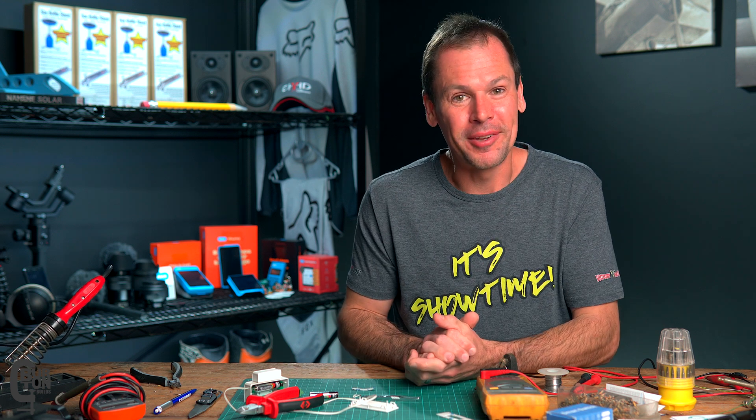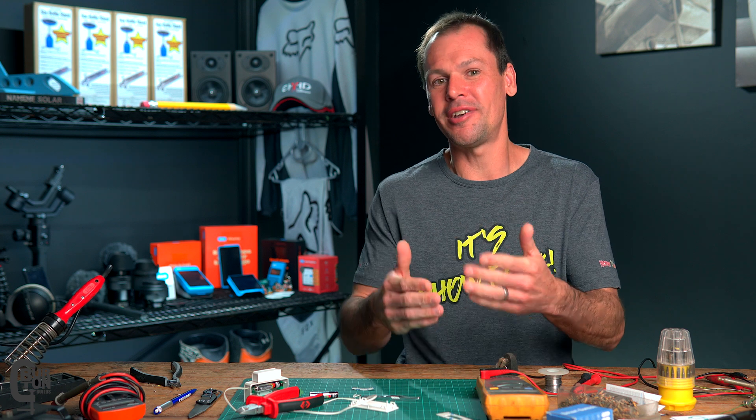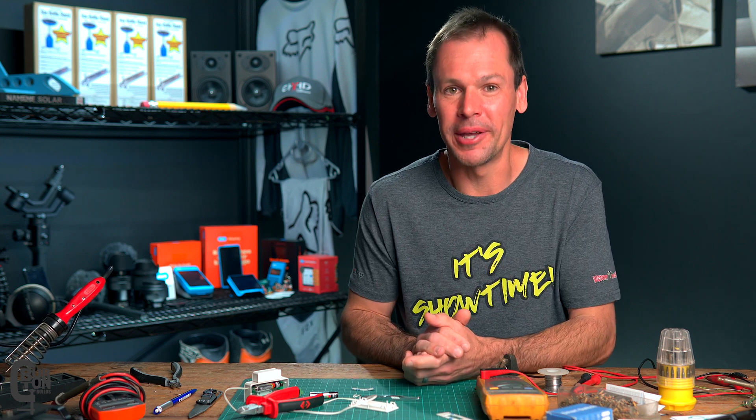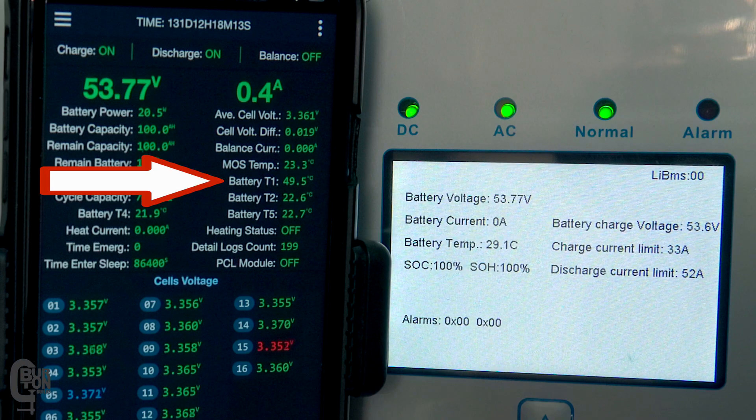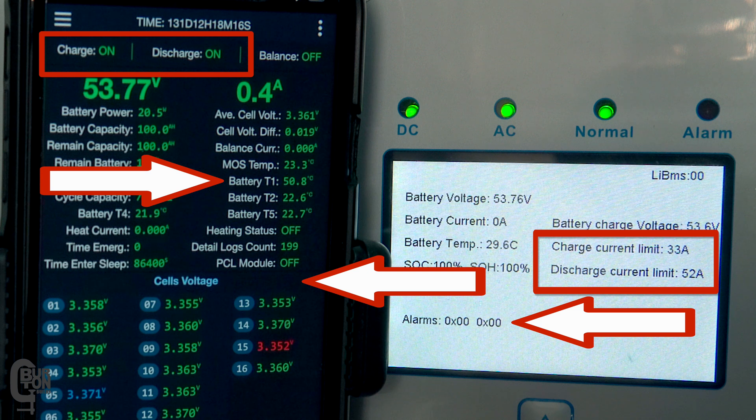Even after the latest firmware update, there are still problems with the JK Inverter BMS, but thankfully as time goes by these are slowly getting better. Today I'm going to test the temperature protection limits of the JK Inverter BMS and how these interact with a SunSync inverter when the limits are reached.